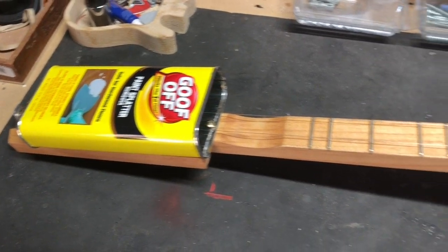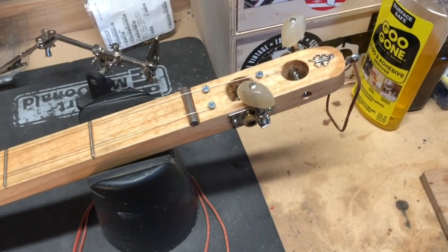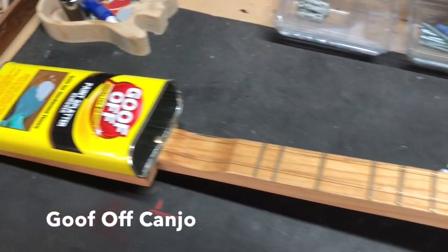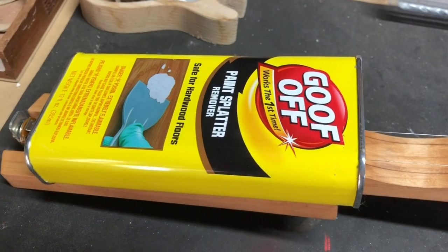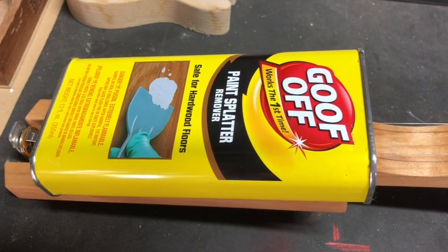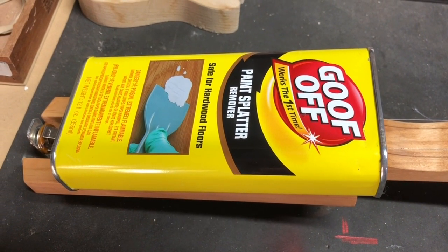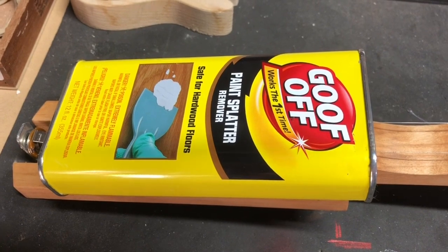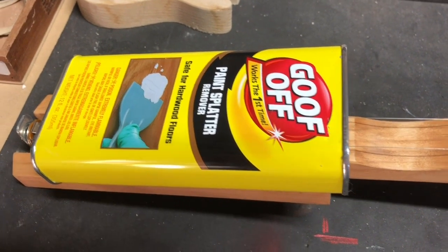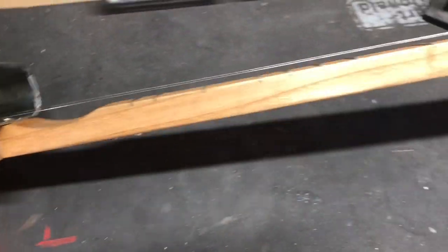Okay guys, the latest DIY project: we have the Goof-Off Canjo, and it's made out of a Goof-Off can. Ironically, we were doing some painting — we have wood floors through most of the house and my wife decided she wanted to repaint several of the rooms. So I got a bottle of this, and we went through it and I thought that can might make a good canjo.